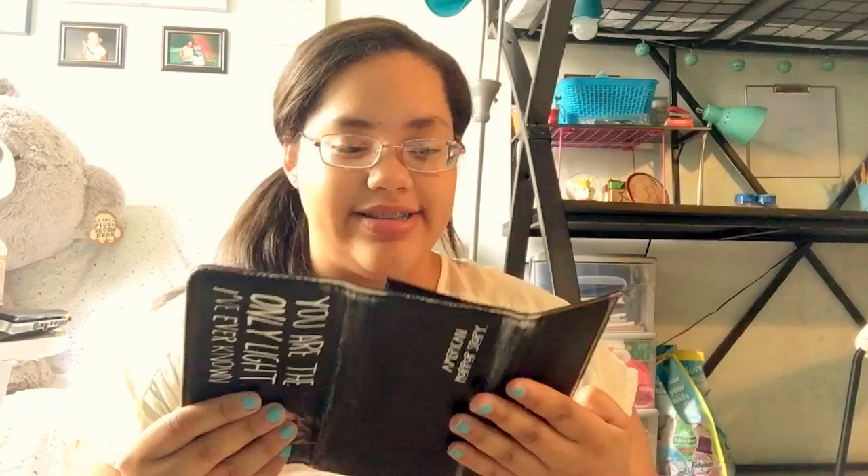Next I obviously have my wallet, and it is an American Horror Story Tate wallet. It says 'You were the only light I've ever known' and has a picture of Tate — aka Evan Peters. Inside I just have all my cards, money, and receipts. I really love this wallet; I got it from Hot Topic.